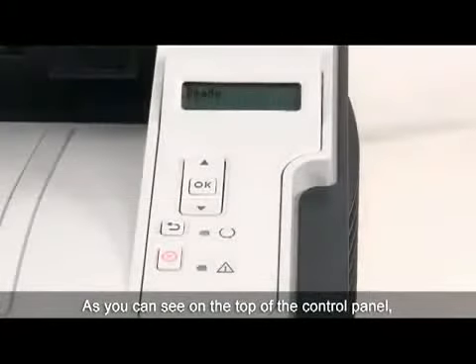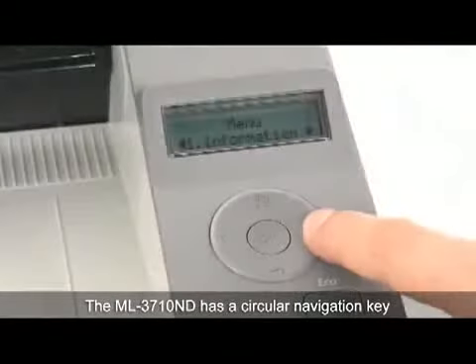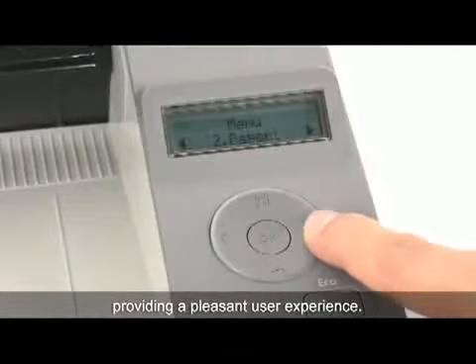As you can see on the top of the control panel, both feature a two-line display and button controls. The ML3710ND has a circular navigation key, providing a pleasant user experience.